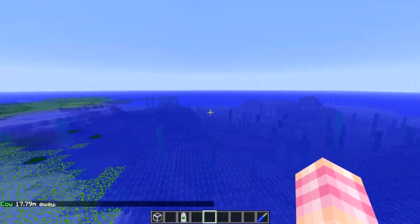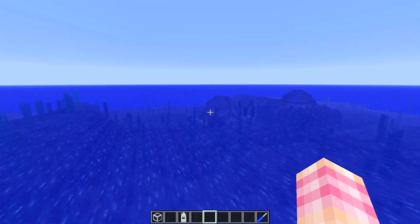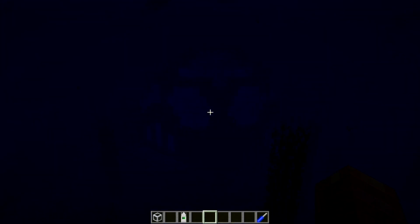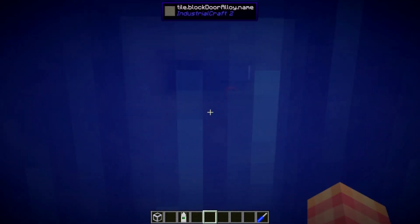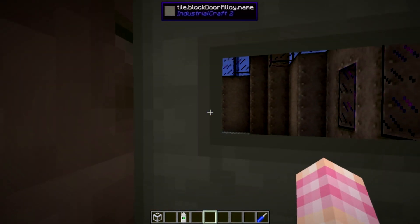For our tutorial today, we're going to head over to our underwater base. It looks like squids are dying near our base — we'll have to take a look at that in a minute. We're back at the underwater base for ReactorCraft. We'll just put our scuba gear up.